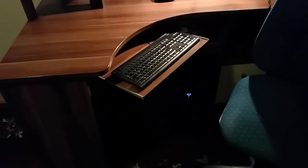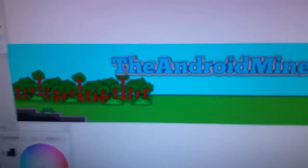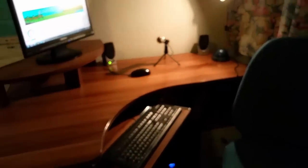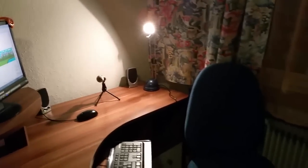This is my place where I spend most of my time — editing, watching, and recording some speed arts. You can see I'm drawing the Android Miners banner at the moment, which will be finished in a few hours.